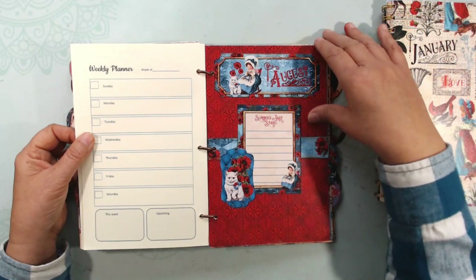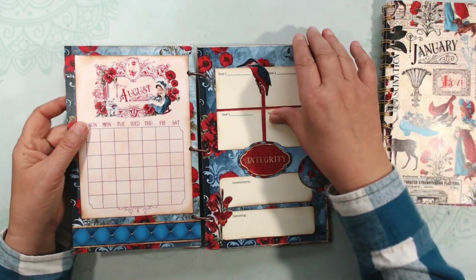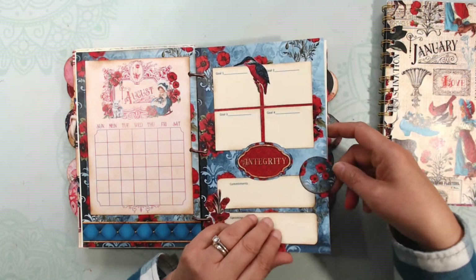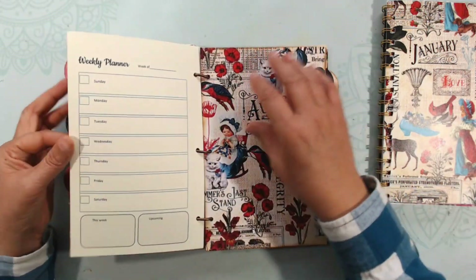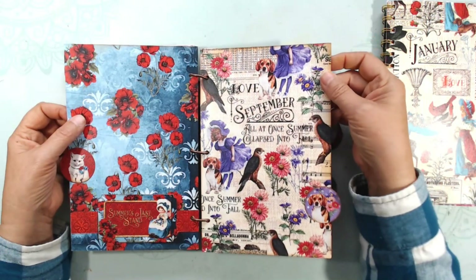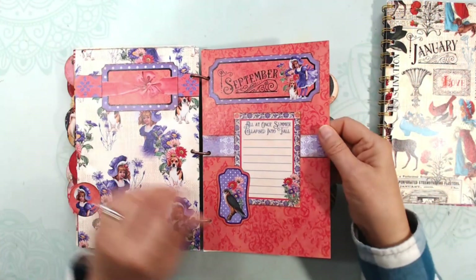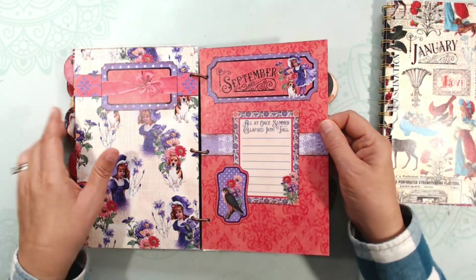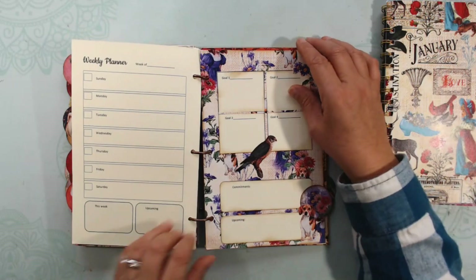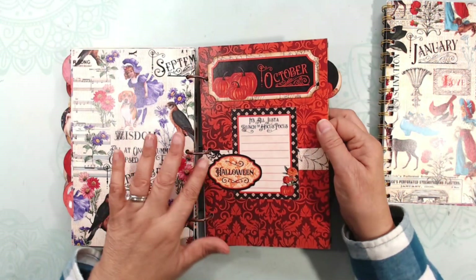There's the planner. August — love the colors, look at how vibrant they are. I tried to put in the birds; I'm not sure if they're the birds of the month or they just match, but they're very pretty. There's the weekly calendar. Here's September with the asters. And a beagle! Beautiful colors. There's the weekly planner. And then goals for September. October, of course, has a focus on pumpkins — not too scary, but pretty cute. There's the weekly planner for October.